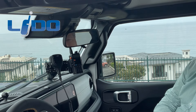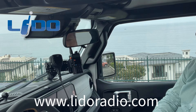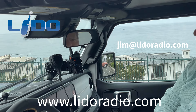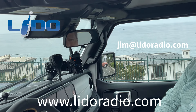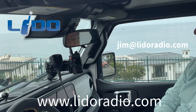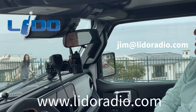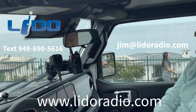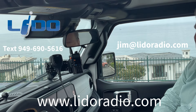These can all be purchased at our website, which is www.LidoRadio.com. I'm Jim Newcomb, and if you have any questions, I can be reached by email at jim@LidoRadio.com. You can also text me if you have a question at 949-690-5616. Thank you for your time.